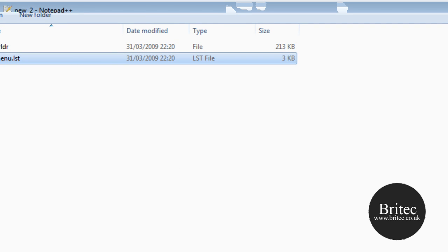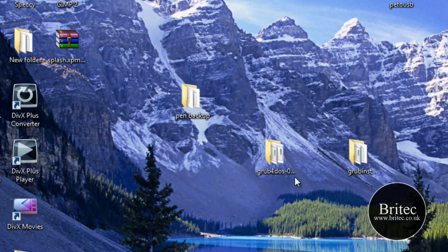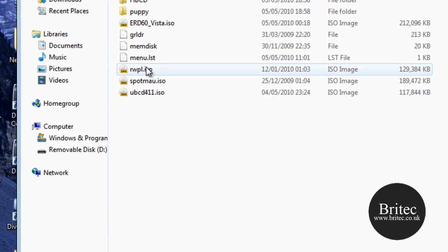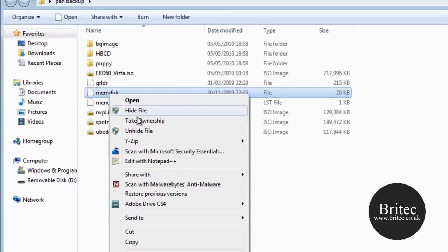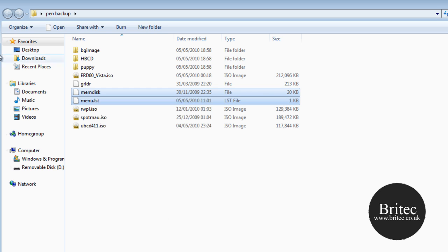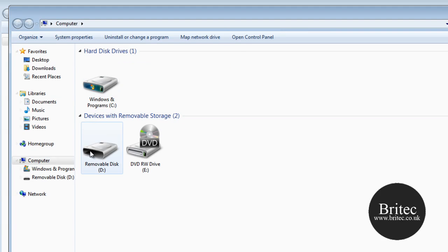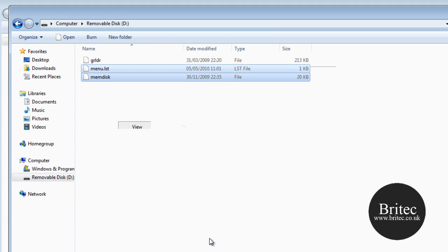Now grab the memdisk file and also the custom menu.lst I have already set up, and paste both of those onto the pen drive. That is what you should have on there so far.